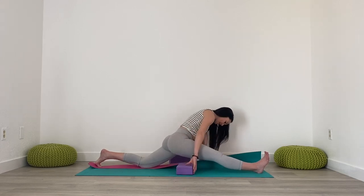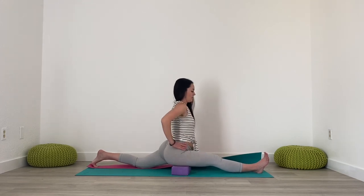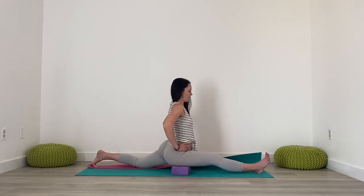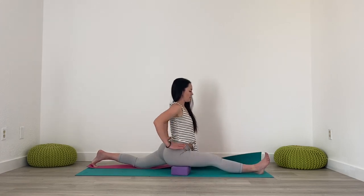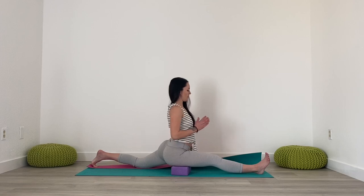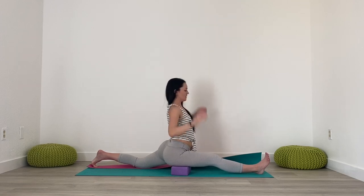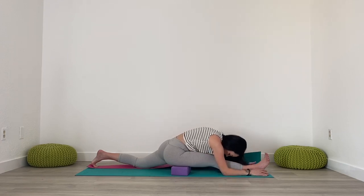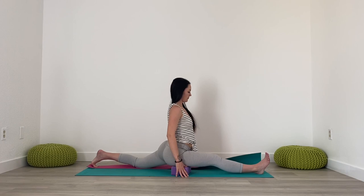Maybe coming down on that block to a lower setting. Maybe going all the way down to the mat if you feel ready for that. And taking any hand variations you like — hands to the hips, hands to heart center, arms reaching overhead, maybe a forward fold. Right hip drawing back, left hip drawing forwards.